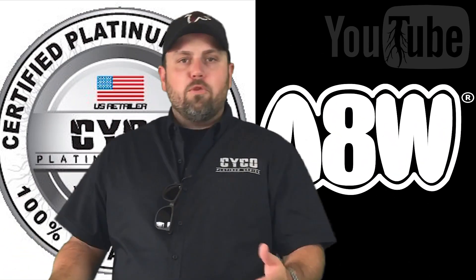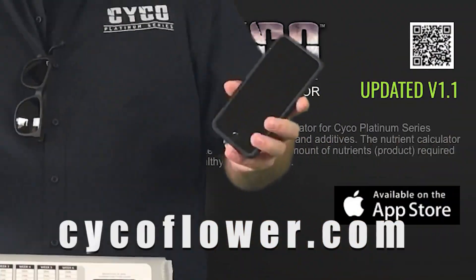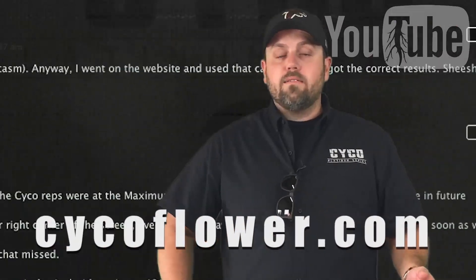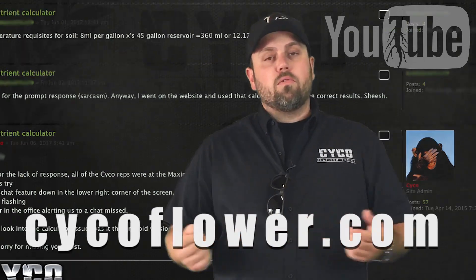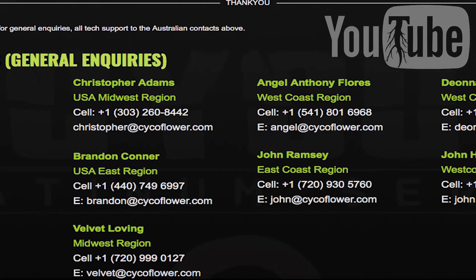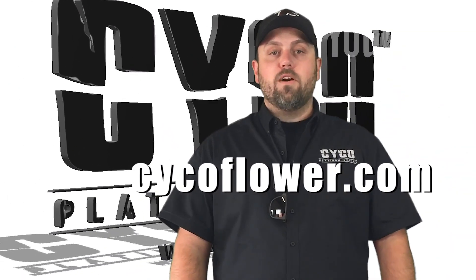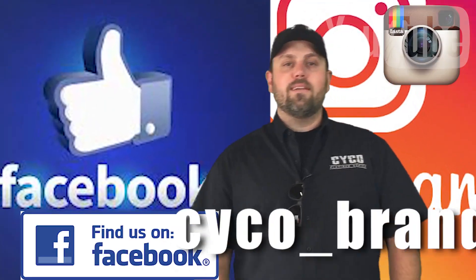Hey guys, it's Brandon here again. I just want to let you know a few places where you can find our nutrient calculator — it's on top of our Pro Kits, in our catalogs, and on our website psychoflower.com. We've also got iPhone and Android apps with interactive nutrient calculators. We've got online forums where growers using Psycho can discuss different strains, plants, and techniques. We've got tech support lines, a live chat on our website, and rep numbers for one-on-one calls. Look for us on Facebook, Instagram at Psycho underscore Brandon — hit me up.